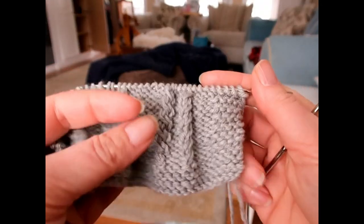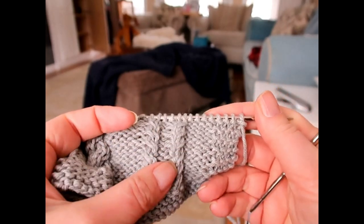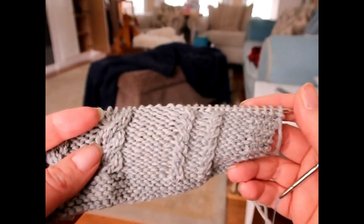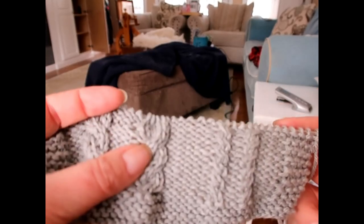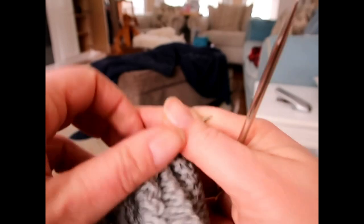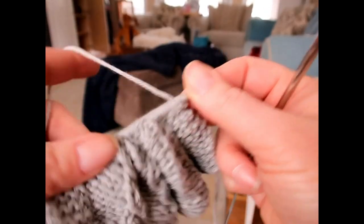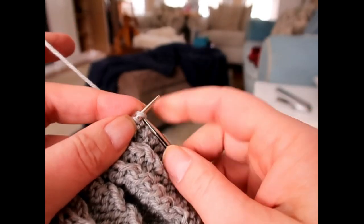So here is my swatch. I've got a 1x1 cable first crossing towards the right, then crossing towards the left. And then a 2x2 crossing towards the right, and a 2x2 crossing towards the left. I'll speed this up getting to that first cable so I can show you really fast.